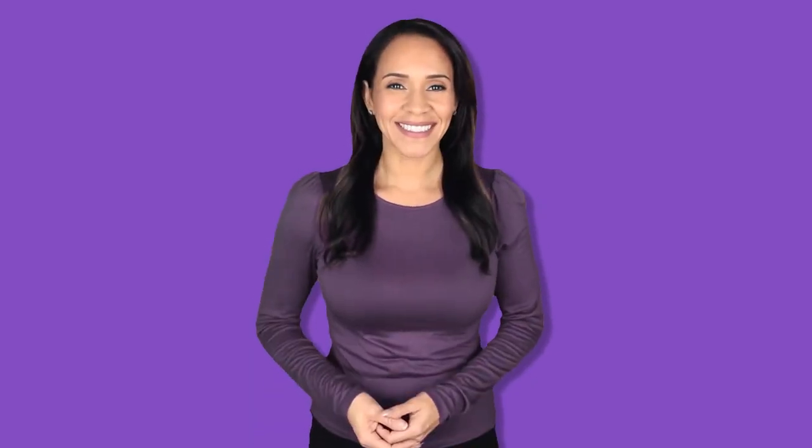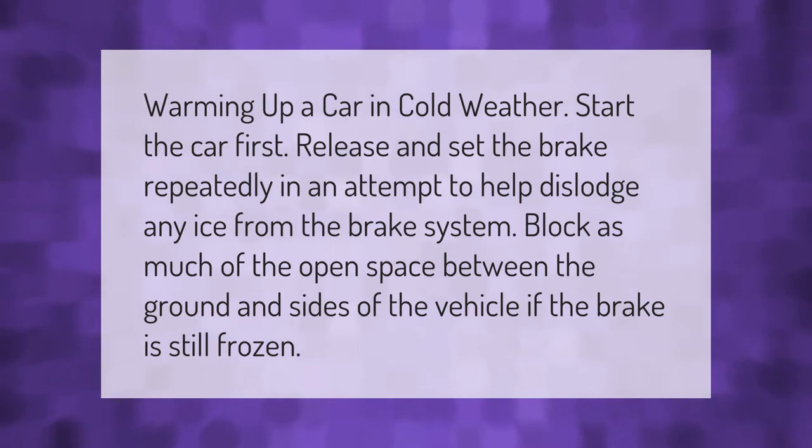When warming up a car in cold weather, start the car first, then release and set the brake repeatedly in an attempt to help dislodge any ice from the brake system. Block as much of the open space between the ground and the sides of the vehicle if the brake is still frozen.